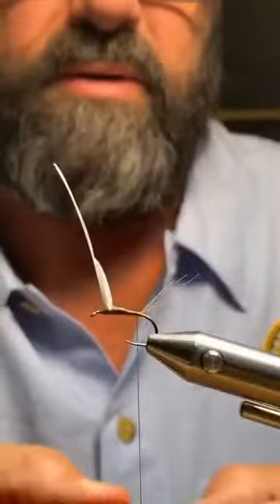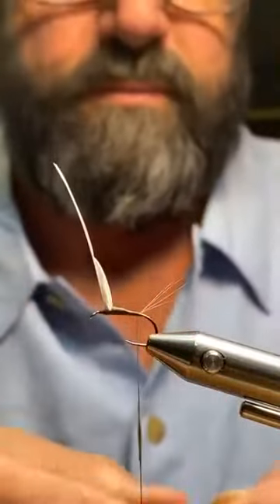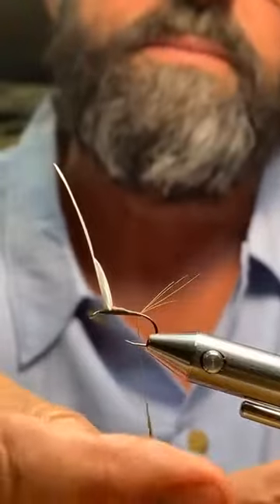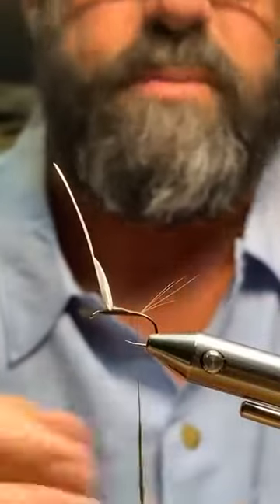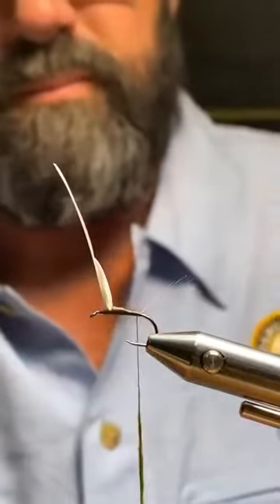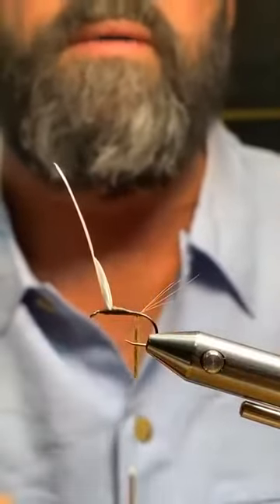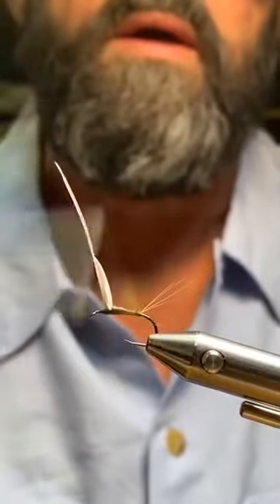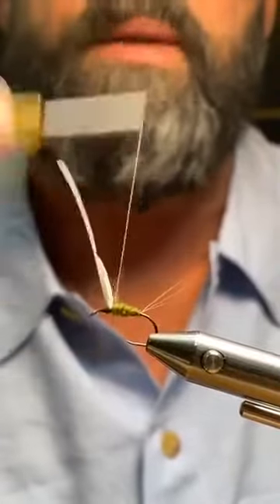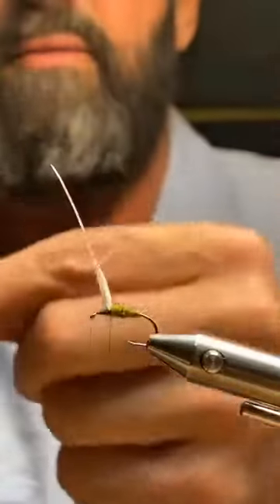I twist on some dubbing, keep it pretty thin and sparse, then slide my dubbing noodle up to the fly. By dubbing up I get a nice taper and I stop right behind the wing. Now I'm going to put a hackle in — I have a cree hackle on my desk, about a size 16, but actually I'm going to switch to a golden badger hackle instead.